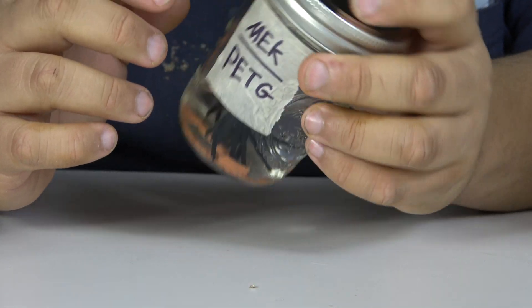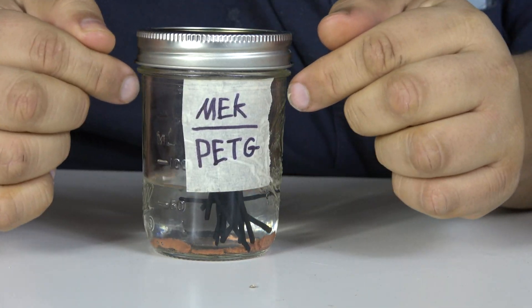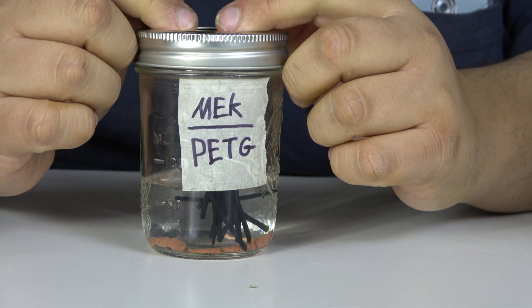But until then, MEK is not the way to go about clearing a clog if you're using PETG.